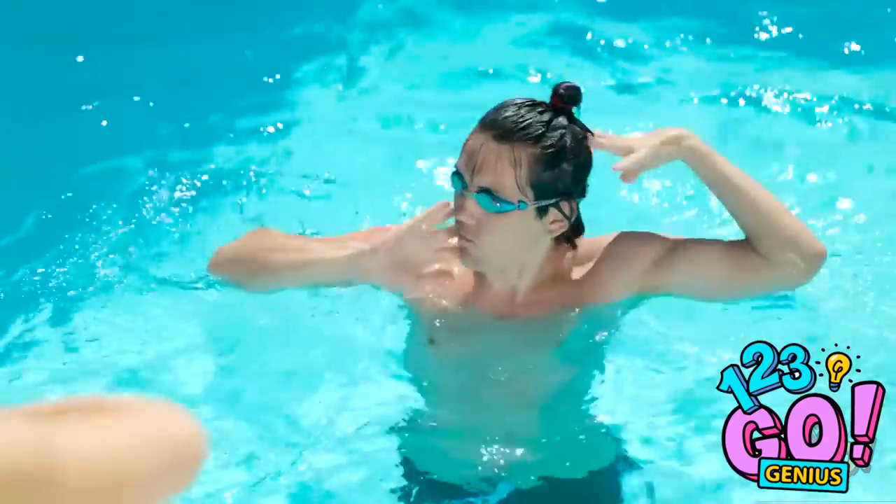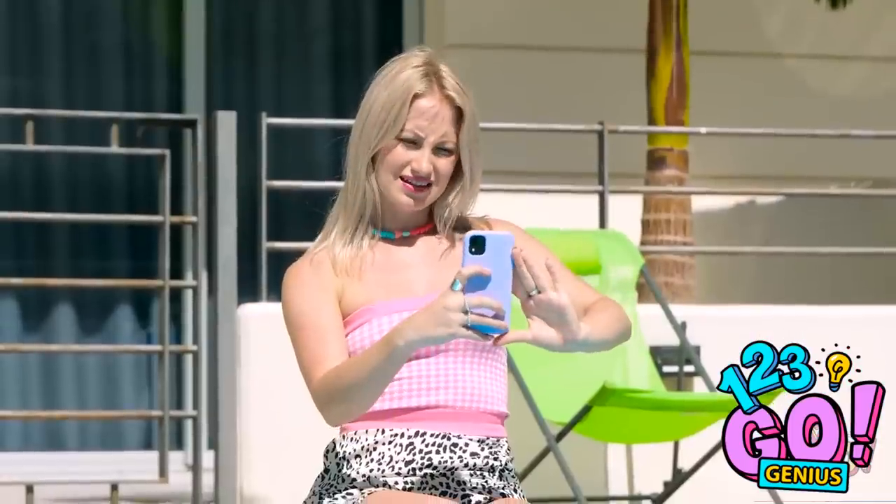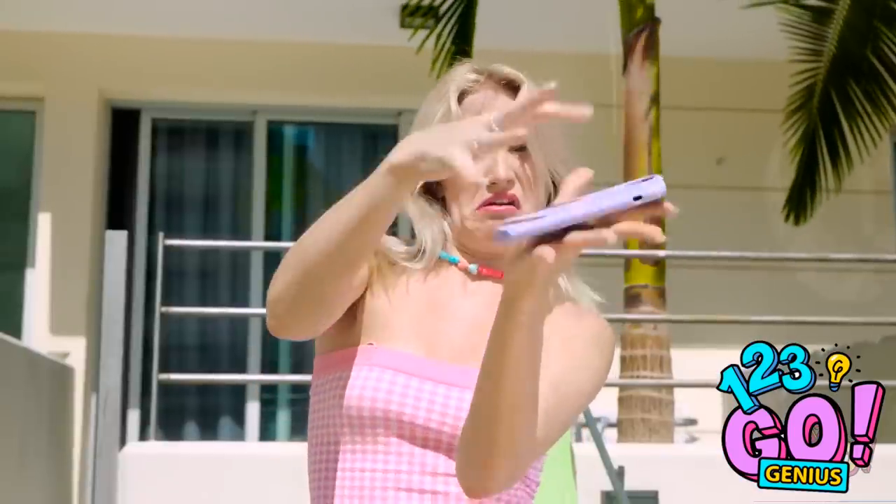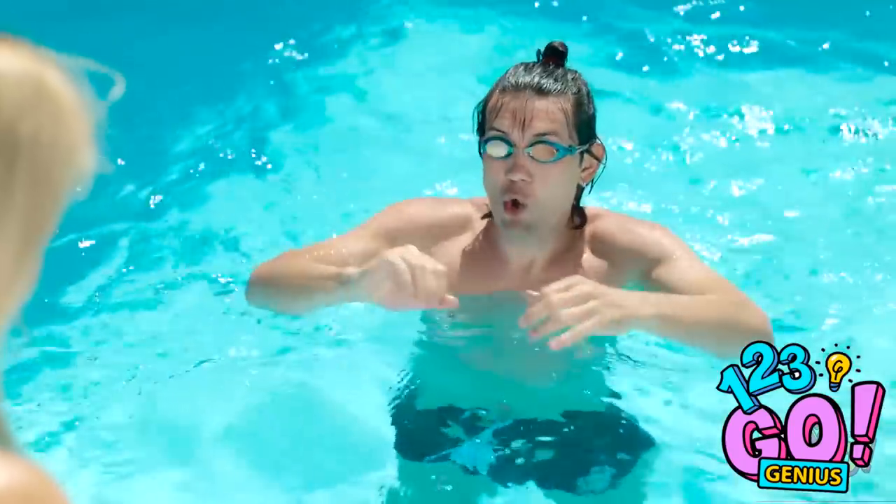Hey, take a photo of me! Okay. Yes. Let me work on my poses. Sure. Looking good. I'm a natural in front of the camera. Whoops! No! That was too close.